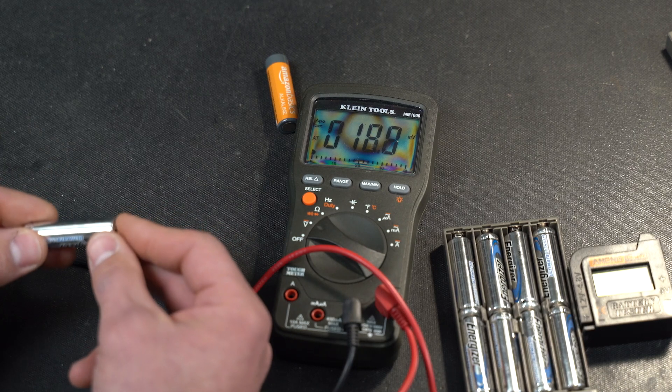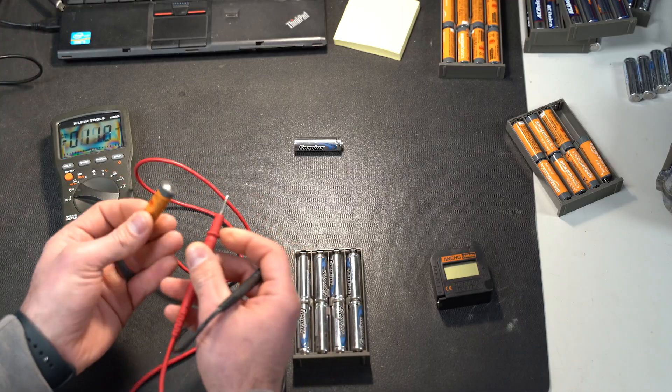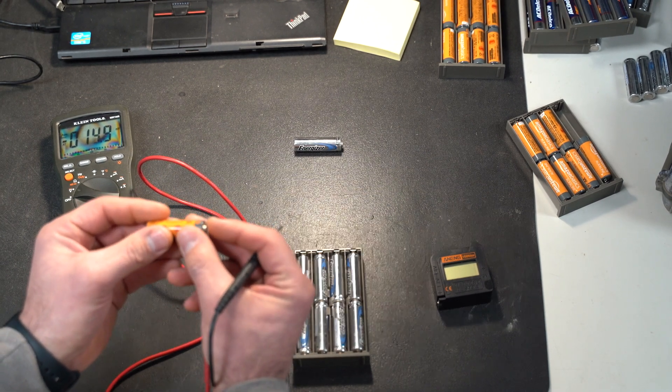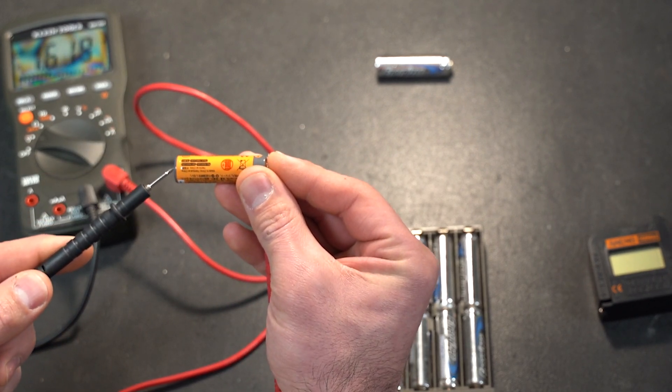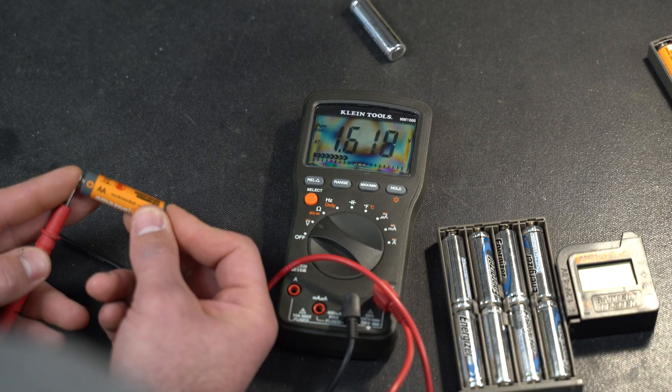If you want to take that one step further, same process — you could take your individual batteries, your red probe on your positive terminal, and then just apply the negative to the negative. And you can see this individual double-A is reading 1.619 volts.